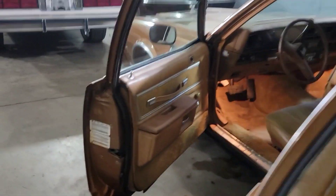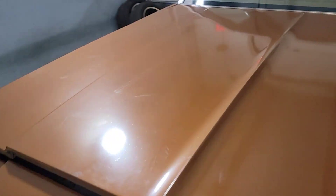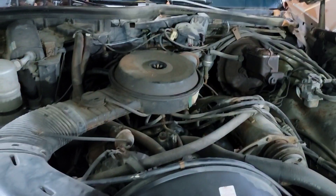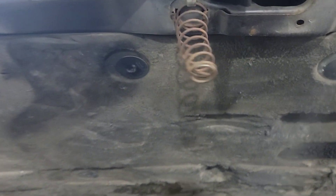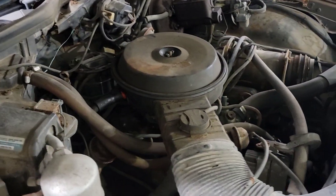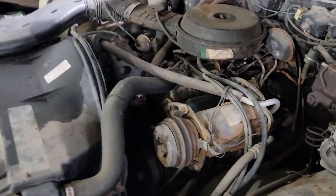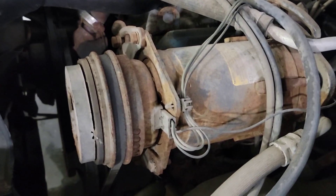I'll show you guys under the hood. What do we have here? 5.0, 305 V8. All original AC car — all dusty, dirt everywhere. Got the AC compressor right there.